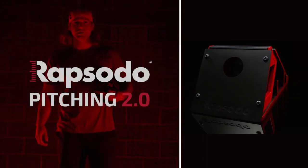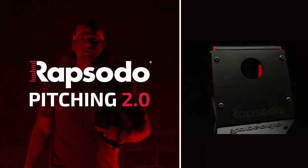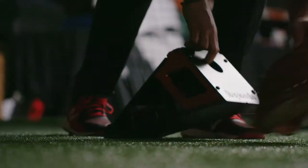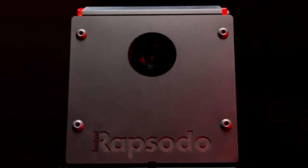The power of Pitching 2.0 is a benefit every player and coach deserves. That's why our technology is priced within reach of any team at any level, and why we design our units to be so portable with easy setup in minutes. So you spend your time coaching, not calibrating, indoors or out.